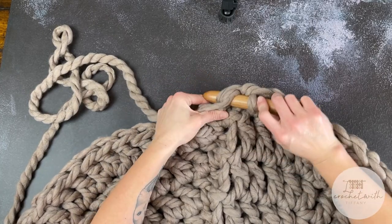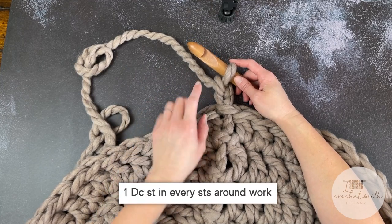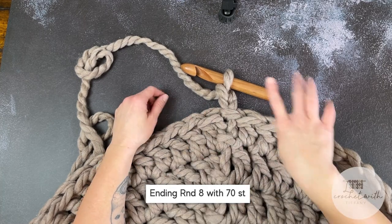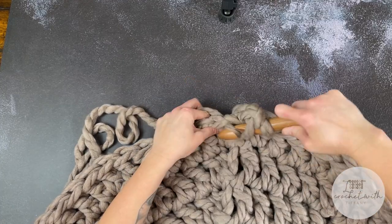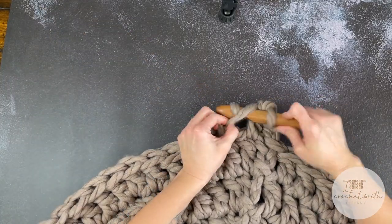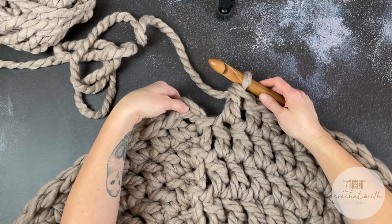To close round seven, slip stitch into the second chain. Now for round eight, chain two — one, two — that chain two counts as our first double crochet stitch. For round eight, all we're doing is making one double crochet stitch in every stitch all the way around. End round eight with a total of 70 stitches. Round eight is the only round where we just make one double crochet in every stitch — starting in round nine we will begin decreasing.